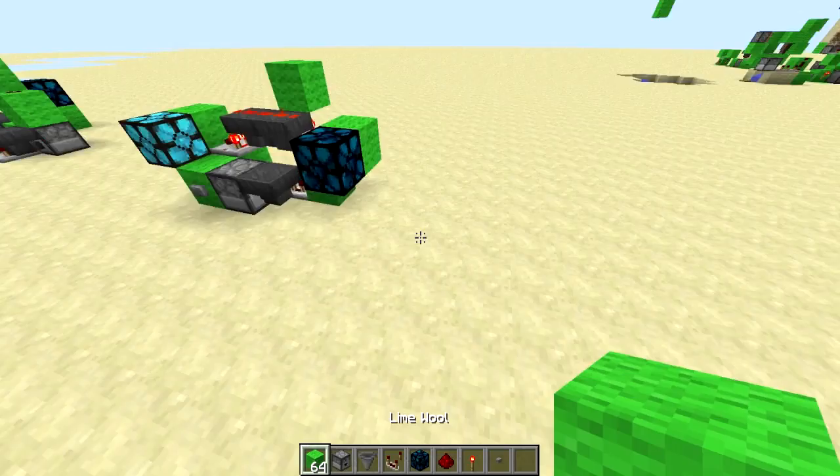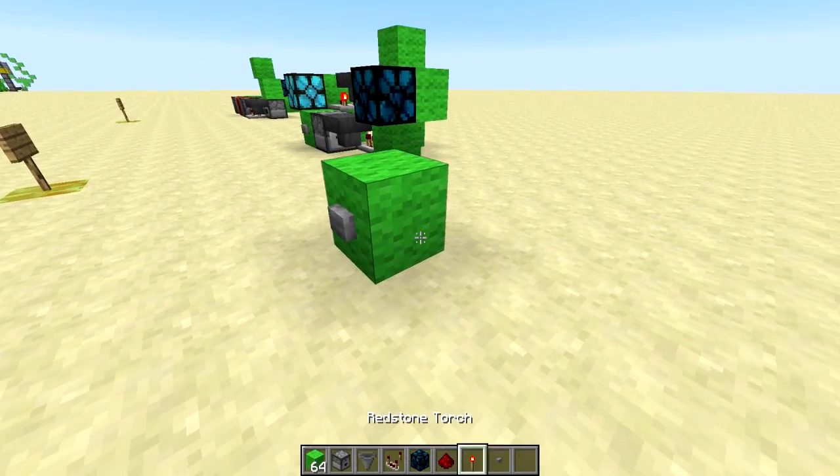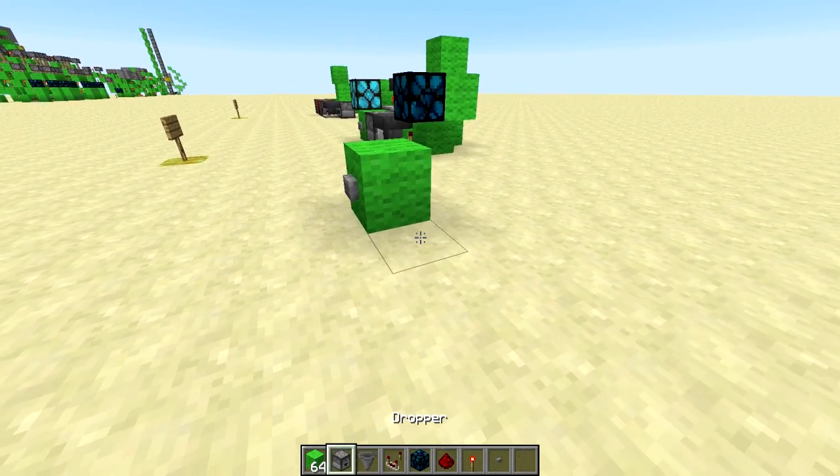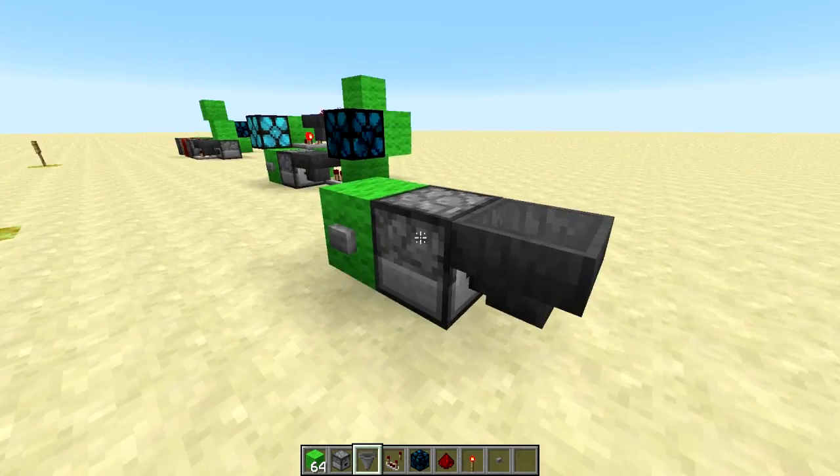So let's go ahead and make it. You can go ahead and figure out what you want to do with it yourself. You can have the block where you have the on and off button, or the input, then a hopper, dropper — and then a hopper leading into the dropper.